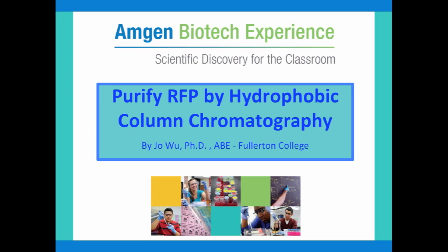This video will discuss how to purify red fluorescent protein by hydrophobic column chromatography technique.